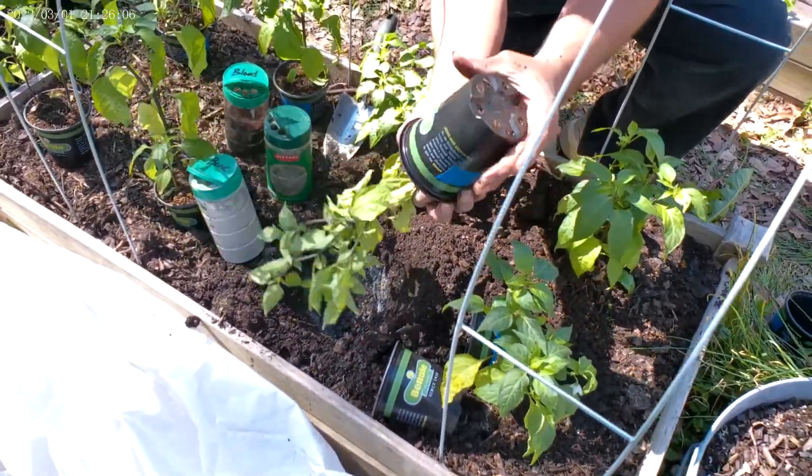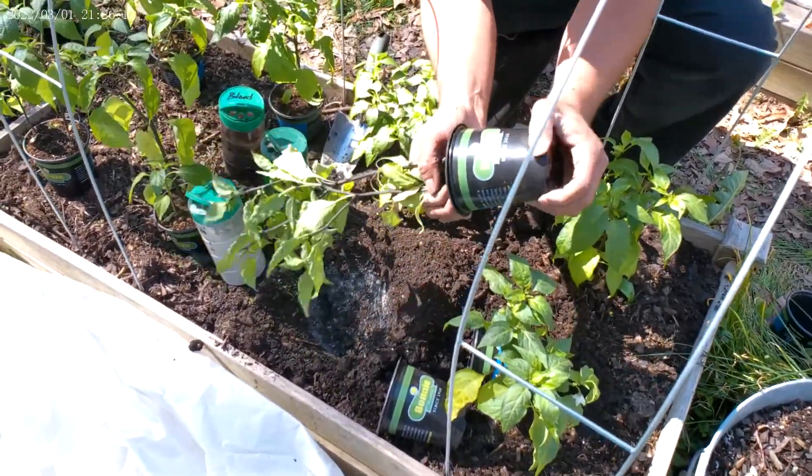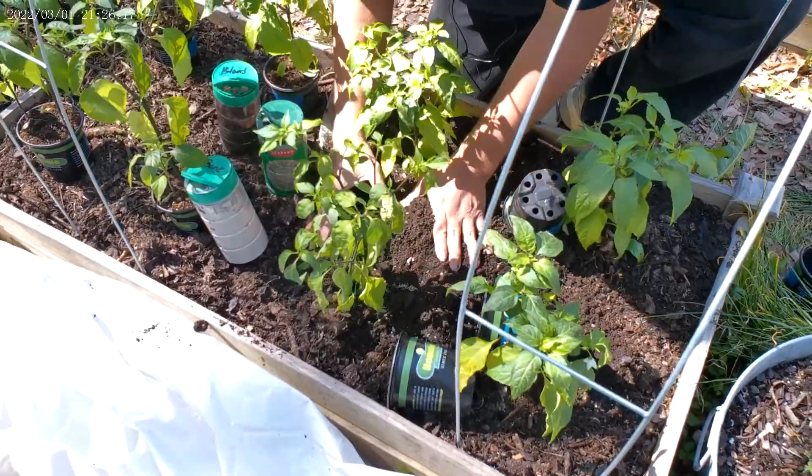I've got to water these too — they look a little bit dry. This one's really dry. So I'm going to water these with some fish emulsion liquid to give them a little bit of a boost.